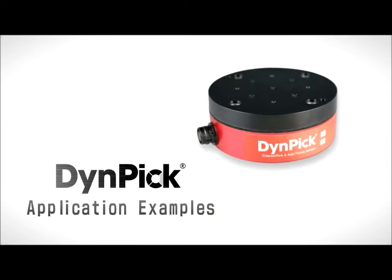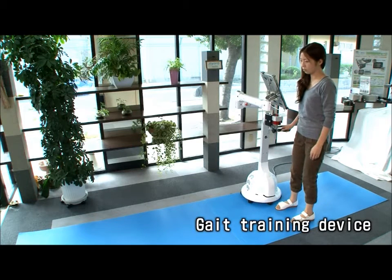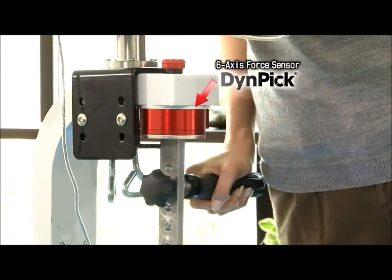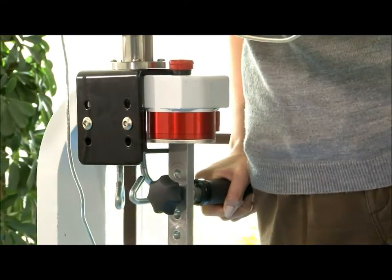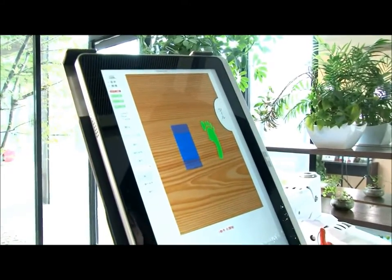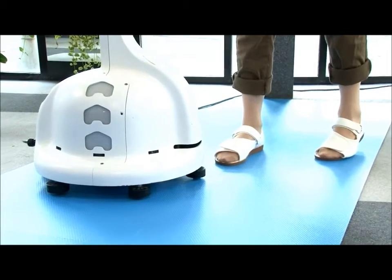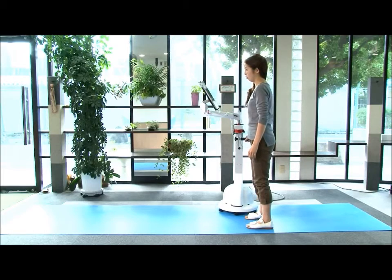Let's take a look at some of Dynepic's applications. This company is using Dynepic in a gait training device. Dynepic is used in the gait training device to detect the patient's placement of body weight. Based on that information, it tells the patient the correct way to walk with images and voice feedback. This also motivates the patient to exercise, facilitating their early recovery.